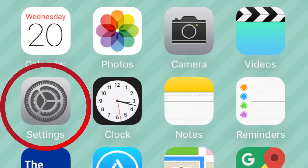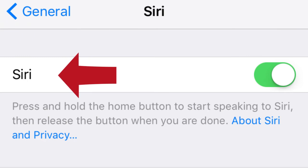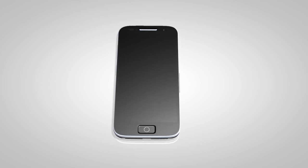Next, select Settings, General, Siri, and turn the Siri feature on if necessary. During the connecting process, phone volume adjustment may be briefly unavailable.